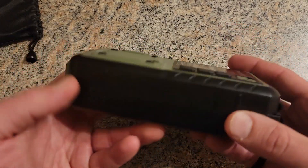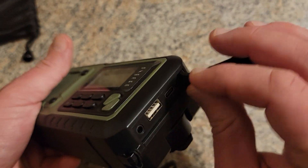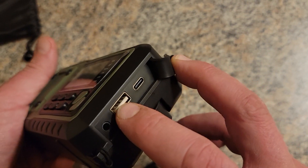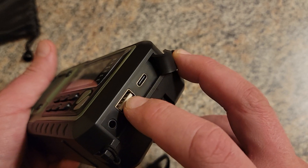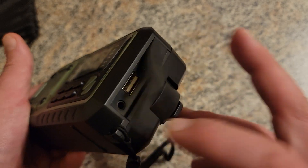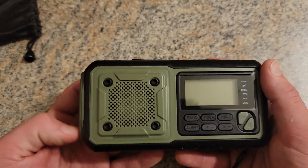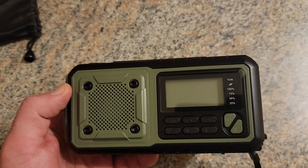It comes with a strap and a nice little package. You've got a USB-C charge port, a USB-out so you can use it as a power bank to charge other devices, and a headphone jack. So yeah, it's a sweet little emergency radio — definitely recommend it.